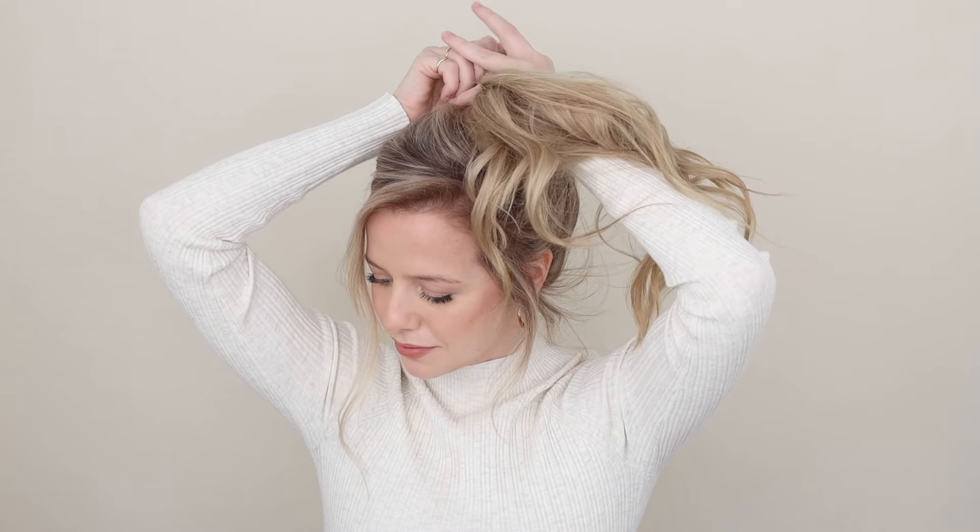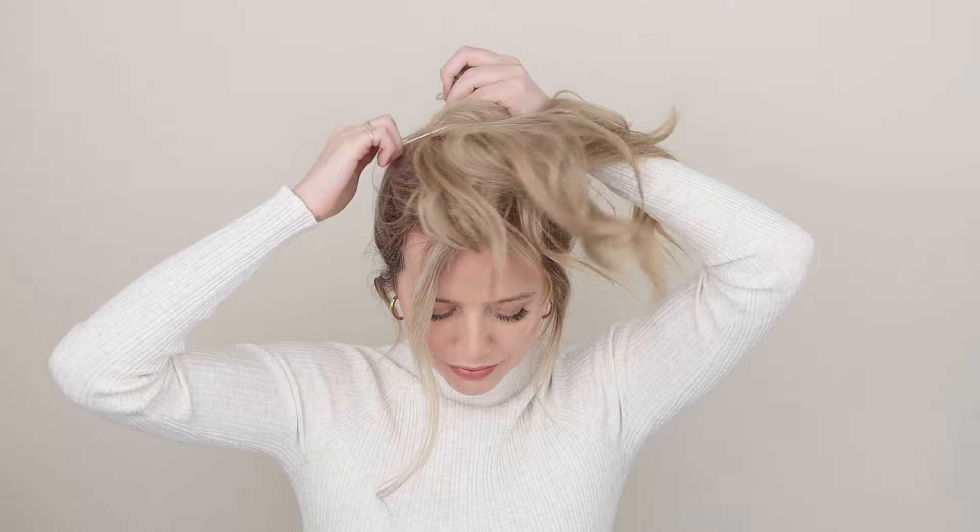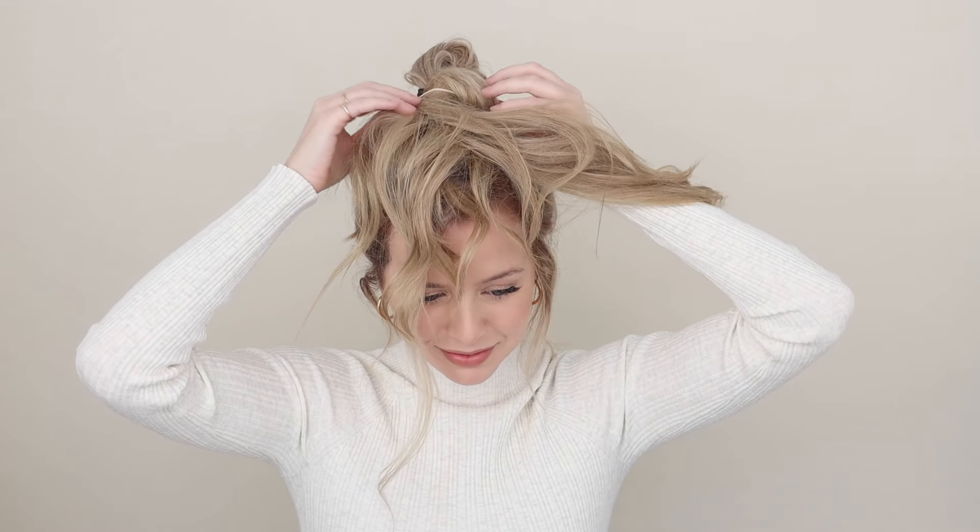Grab onto the base, and with your left hand bring your elastic over the top — and voilà, you have yourself a messy bun! It sounds trickier than it is, and once you get the hang of it you will have a perfect messy bun every time.